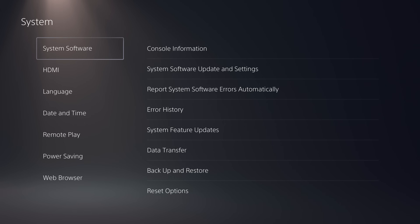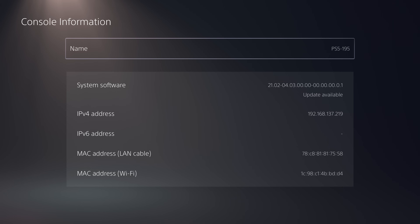So what we want to do from here is go down to System, go to System Software and Console Information, and you want to check what your system software version is — that's your firmware version. Mine says 21.02 and then there's a dash; the number after the dash is your firmware version, so mine says 04.03, meaning I'm on firmware 4.03. You can do this jailbreak if you're on any firmware from 3.0 up to 4.51. If you have an older firmware like 01 or 02, you will not be able to do this unless you update to one of these compatible firmwares with a USB drive, though that's still not really recommended. And if you've gone higher than 4.51, you're not going to be able to do this jailbreak either, so make sure you have a compatible firmware before you get started.